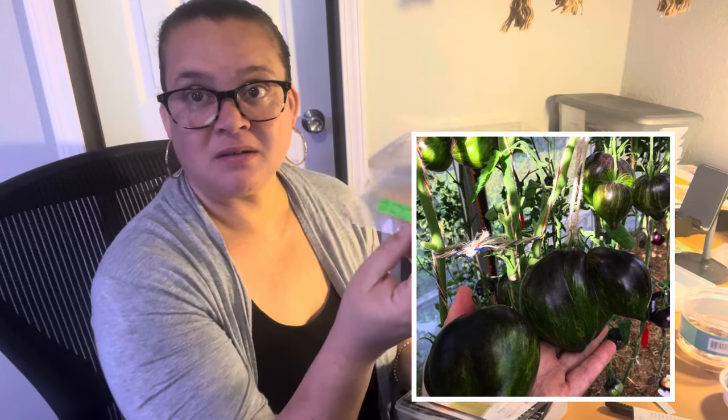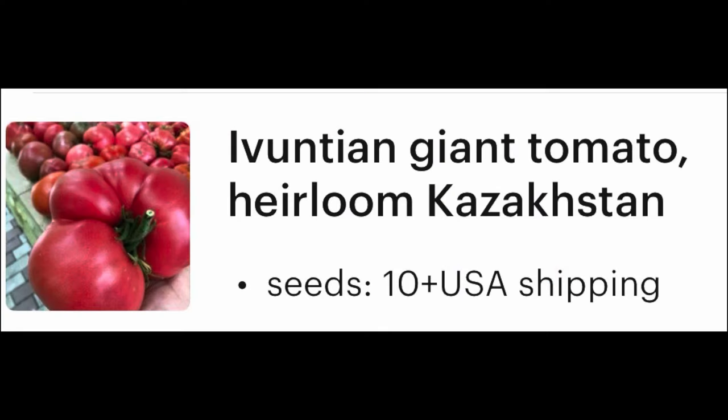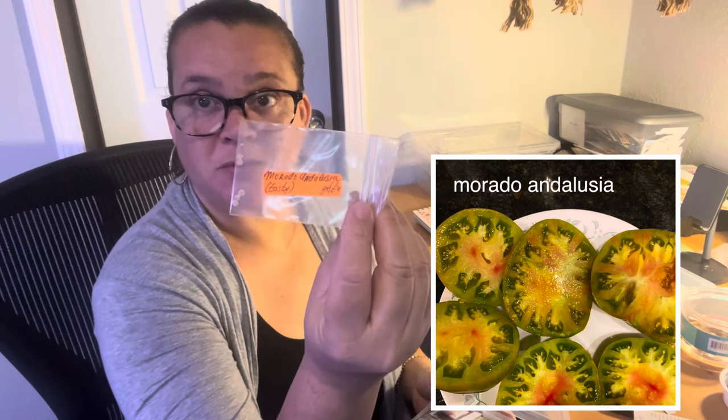Rebel Starfighter VT-16 — that's a green, green stripy, cool looking one. This Ivunction Giant — it's that big one. And then this Murado Andalusia. This is one of my free seeds that I got from Carolina's Paradise, and I'm growing this one for sure because she wrote 'Tasty' on it. So I have to — it's tasty.